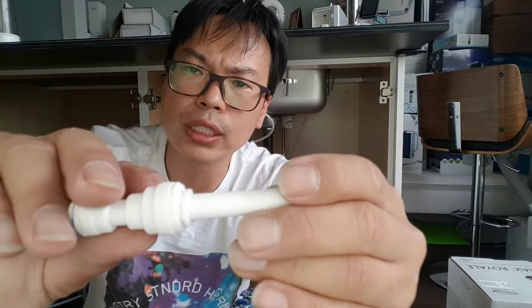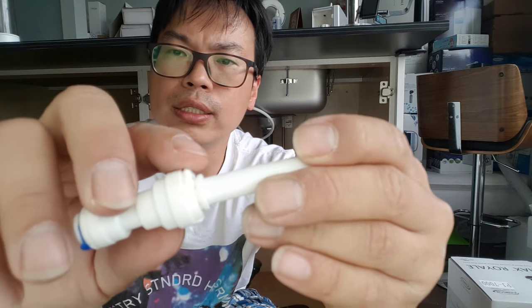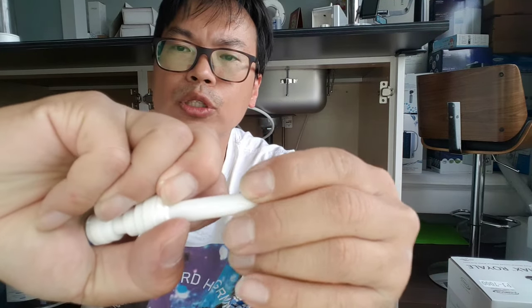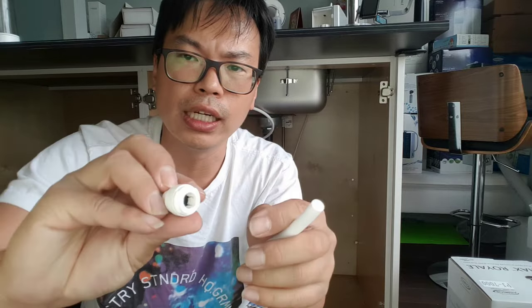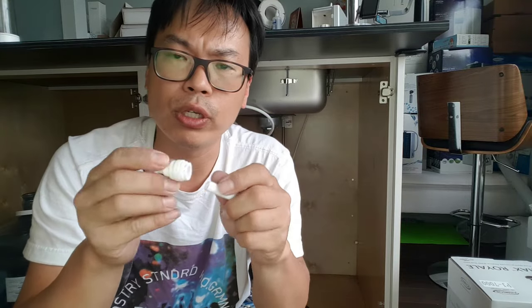Push on these two ears — you can see them right here on the top inside. Push them in and pull out the tube. Make sure the ears are out right here, push on them and pull. This is how you remove any quick-connect water system.